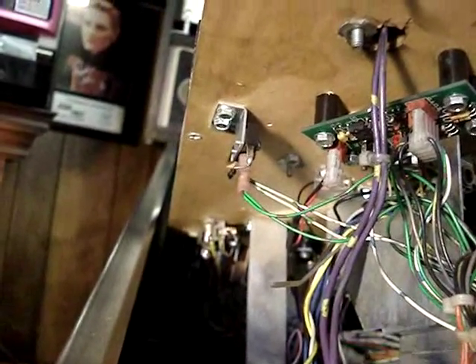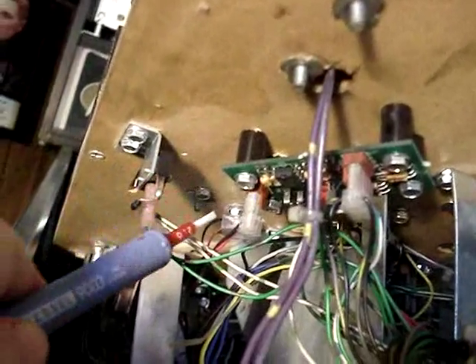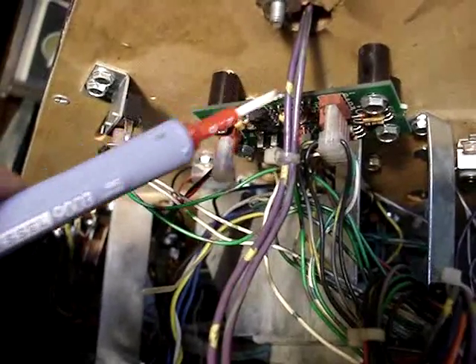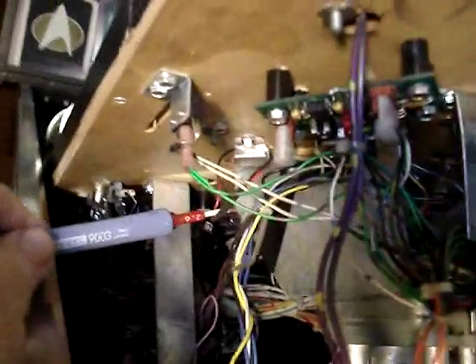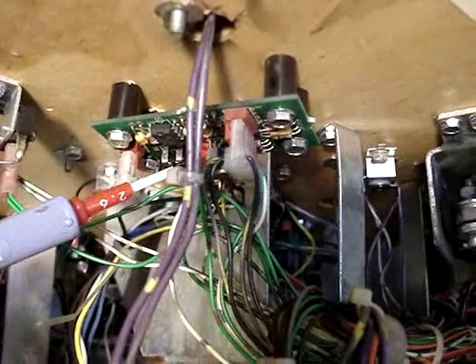Now we have one other little problem that we've also taken care of. On the ball return lanes — the right and the left, which return the ball back to the flipper — there are electronic sensors called eddy switches. It's a magnetic inductive switch with a little control board, one on each side, with a small sensor screwed to the bottom of the playfield right underneath the ball return lane. The board has a little adjustable pot on it that has to be adjusted correctly.